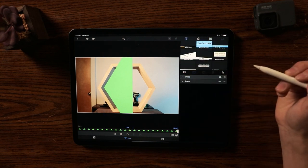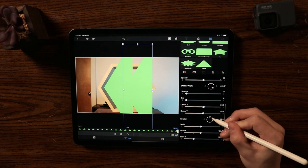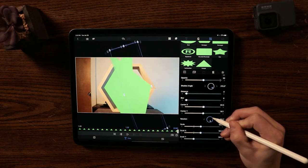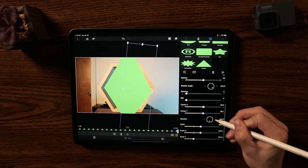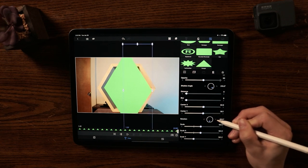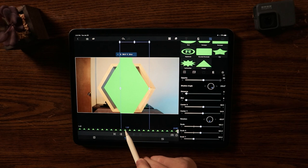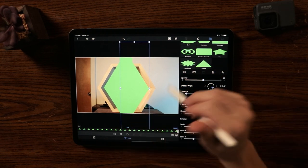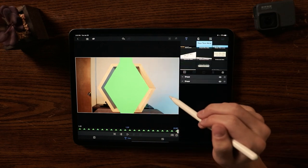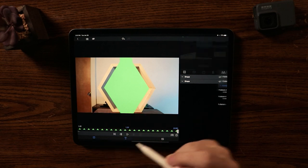I'm going to duplicate this and rotate this one a full 180 degrees — actually, I need to get it exactly at 90 degrees. There we go. Now I'll place this right inside of that corner. As you can see, I have most of the area filled.